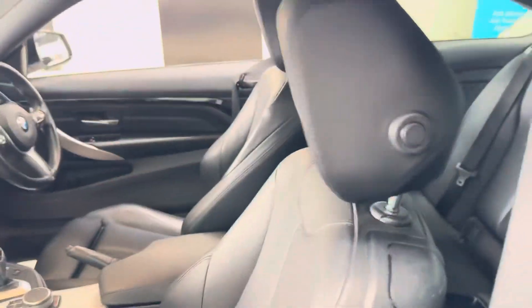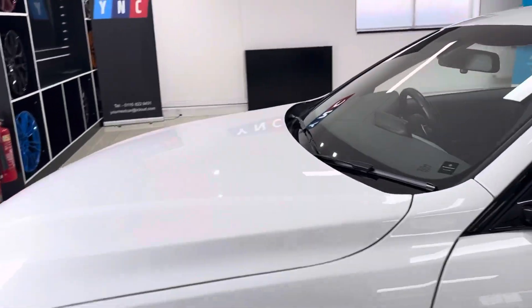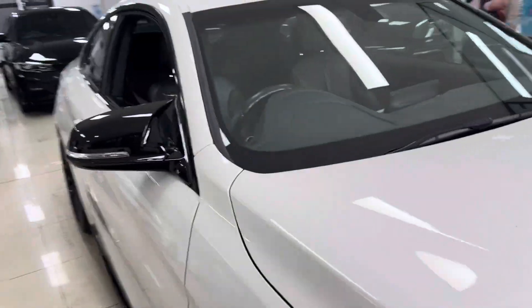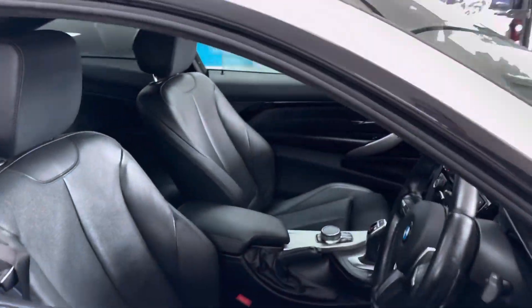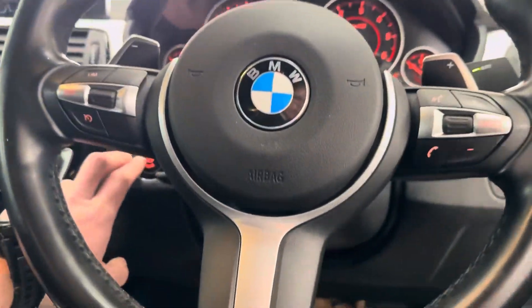It has ISOFIX, a two-by-two seat arrangement, and a central storage tray. Moving onto the driver's side, taking a seat to run through a few interior features and functions — you have cruise control, speed limiter, and voice and volume functions on the steering wheel.